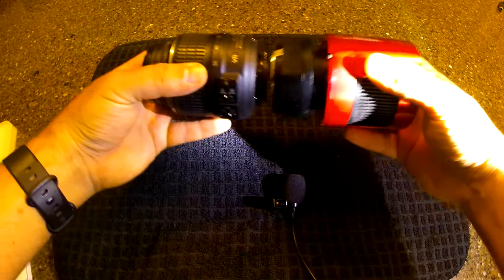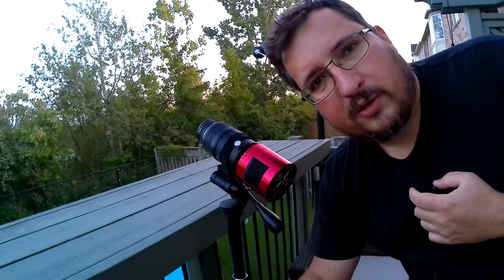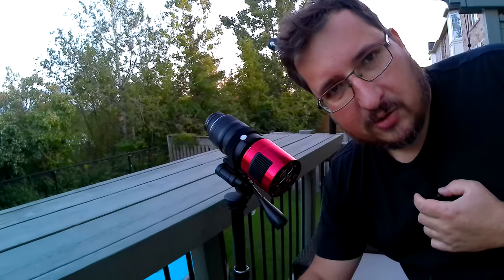So here it is — my Nifty 50 connected through the adapter with an IR cut filter to my ASI 294 MC Pro camera. I'm going to fix this to my tripod and use it to try to capture some timelapse of my Bortle 8 sky. A little bit of Velcro later, and my little setup is good to go.